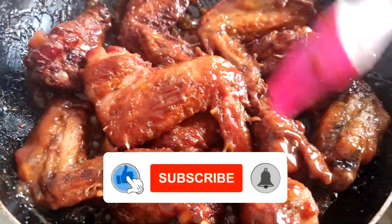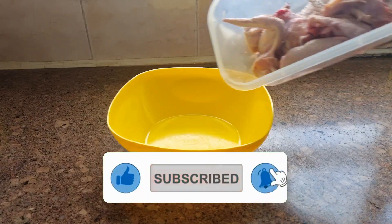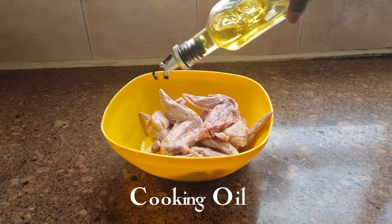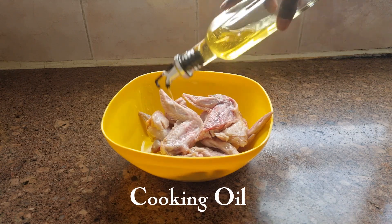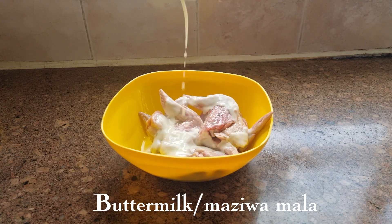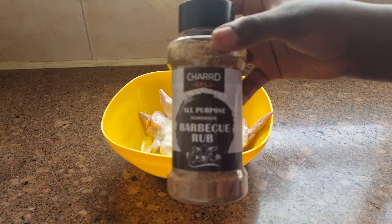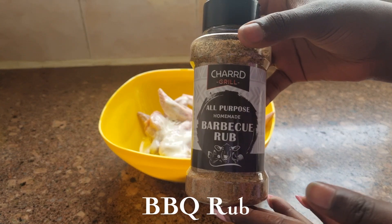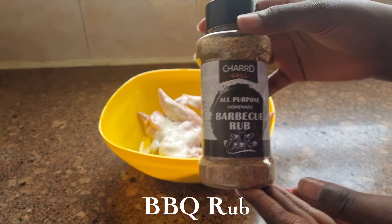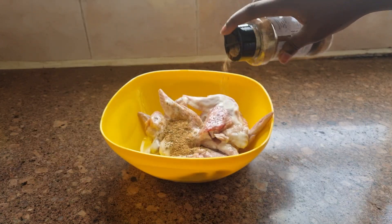Let's get right into it. In a bowl, add in your chicken wings — I cut mine into wings and drummets. Add a touch of oil, followed by buttermilk, commonly known as mazuamala in Kenya. You can also use natural yogurt. Then add in your spices — I use the all-purpose barbecue rub by Chargrill, which is part of the product range from Chef Rubia.